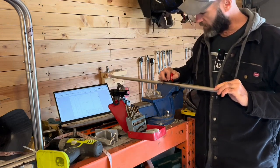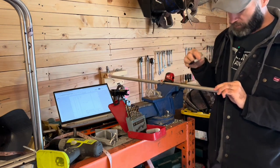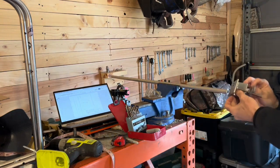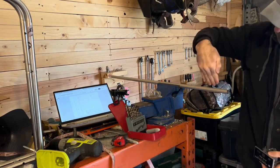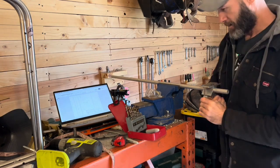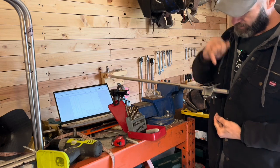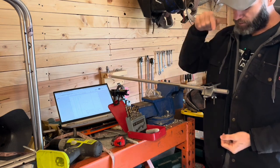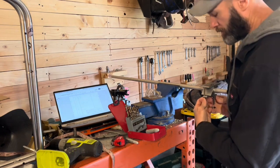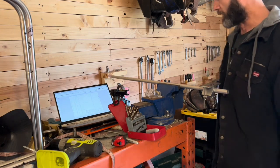We need a bolt hole for the swing arms. We're going to go ahead and put that marked, then use the drill guide to get that nice and straight. Let's center that up so we don't get off on our drill and have the hole not centered. Even if you don't have a drill press, you can use a smaller bit to center the hole and get it lined up, then use the larger bit to drill it out. That'll reduce the chance of getting off drilling this by hand.